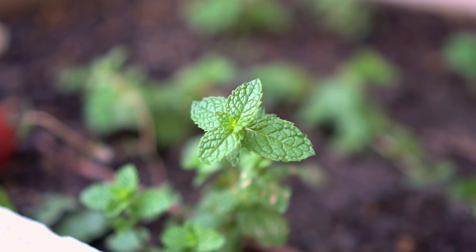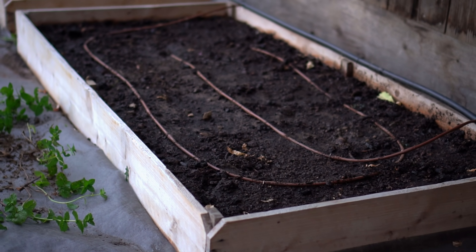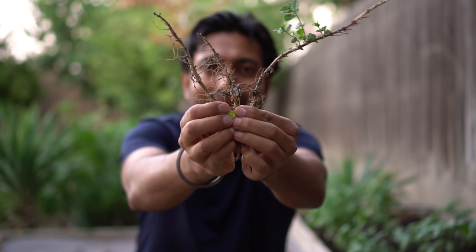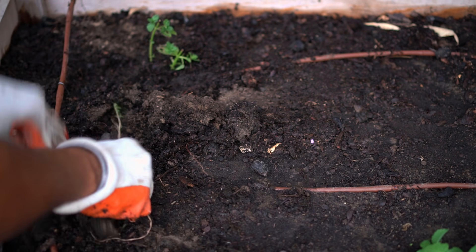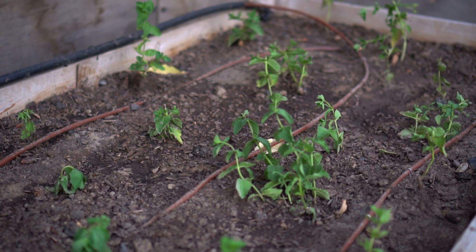You can also grow mint from a cutting of the mint root. To grow mint in the ground, choose a confined space such as a raised bed. Take cuttings of mint roots that are at least six inches long, dig a hole, and plant the root cuttings directly in soil. After three to four weeks, mint will start to grow and fill up the raised bed.